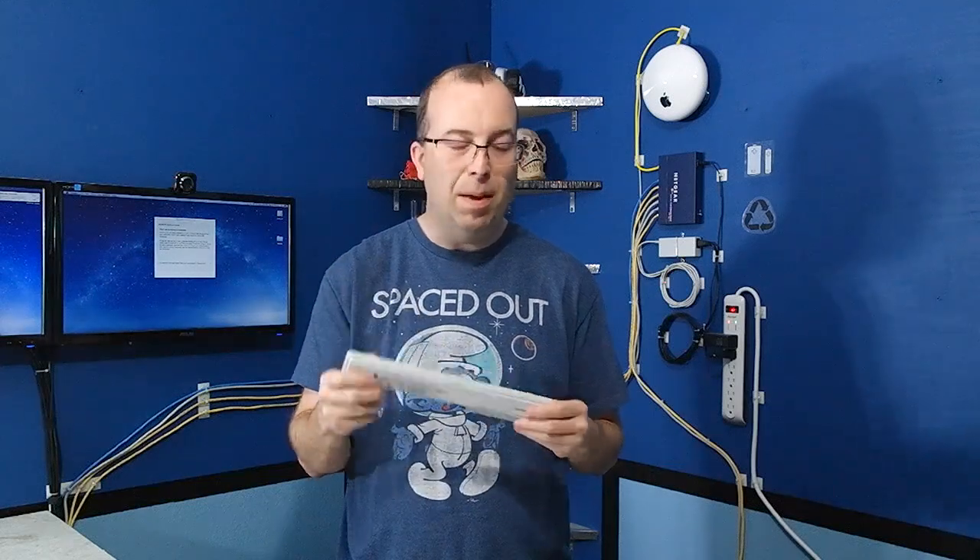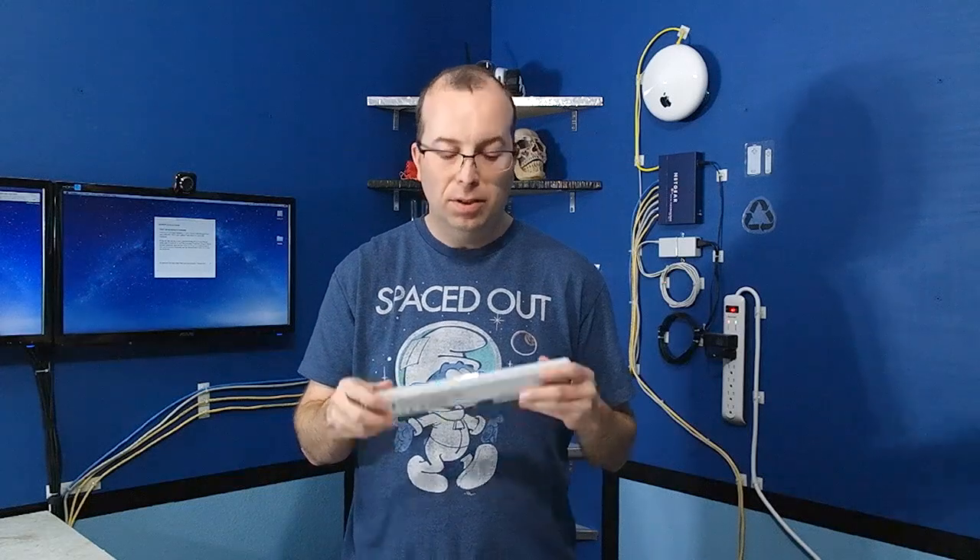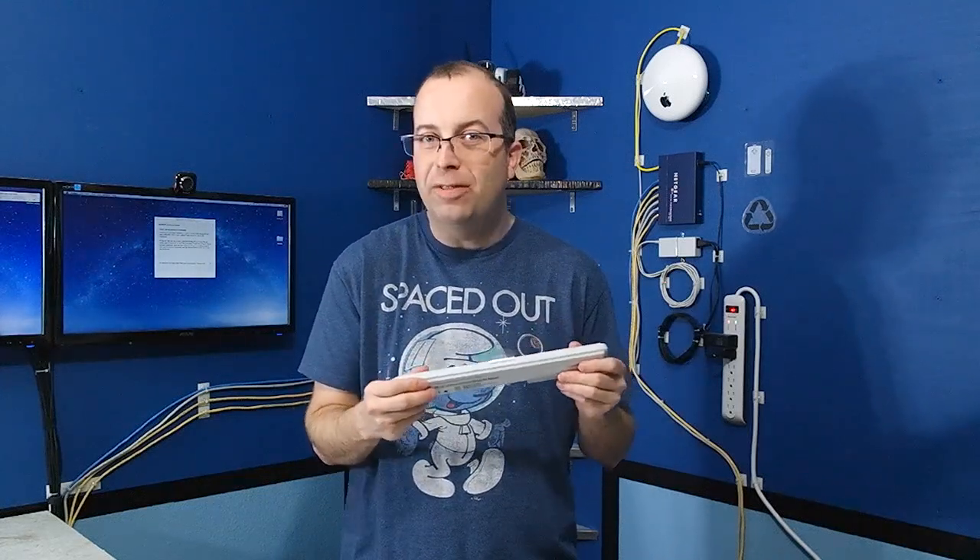Take this battery for example. It is totally dead — it will not run the laptop even for 10 seconds. So no matter what I do to this battery, I'm not going to make it any worse off than it is now.